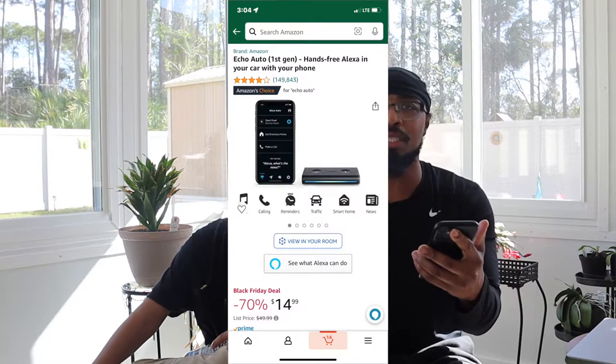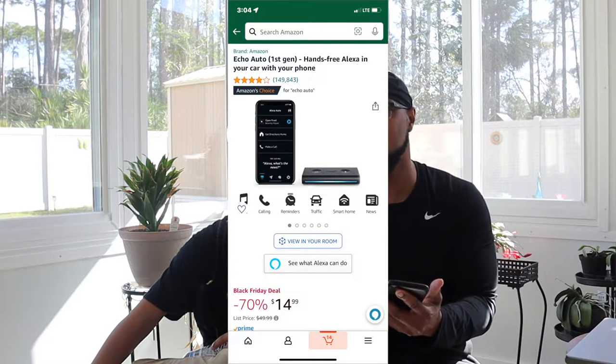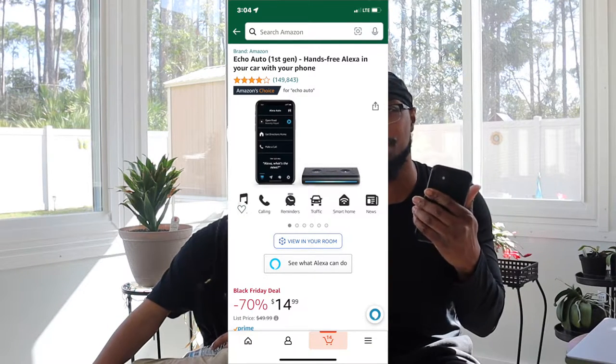They also have the Echo Auto first generation, which lets you use Alexa in your car. I want to try this because sometimes my wife comes home and — we have iPhones — to open the garage you can say 'Hey Siri,' but the only issue is you have to be on Wi-Fi. Siri actually came on while I was talking, so I won't say her name again.